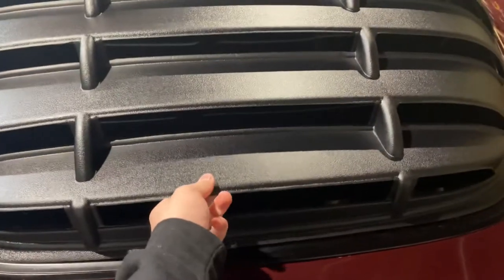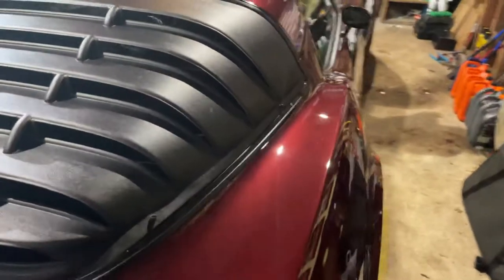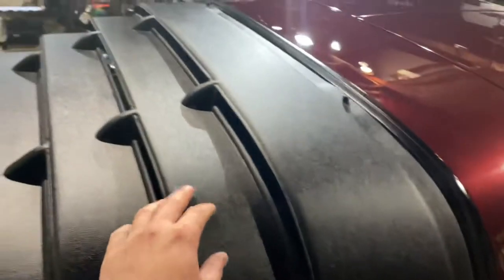Like I said, they're cheap, thin plastic that you can scratch very easily. I'm not a fan of that either. I dropped them while trying to install them and scuffed them up right here. So don't drop them when you install them.